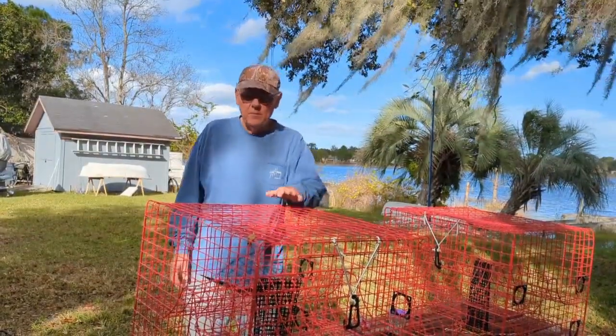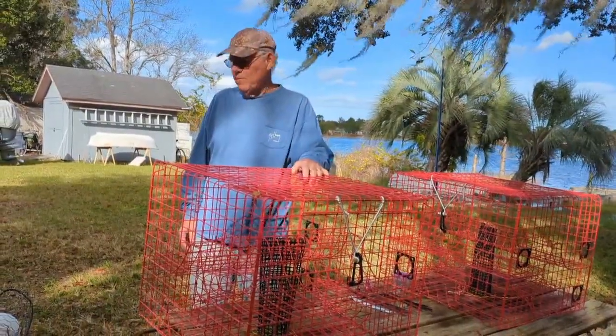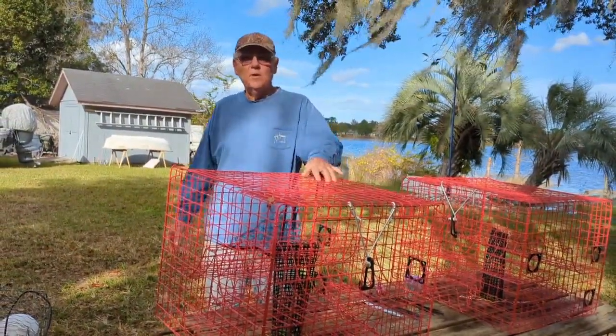Today I'm going to show you how we set up our crab traps. We got two new ones. We went to pick up a couple of crab traps for Joyce. She only has three.